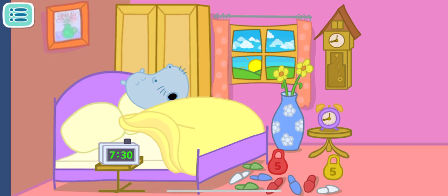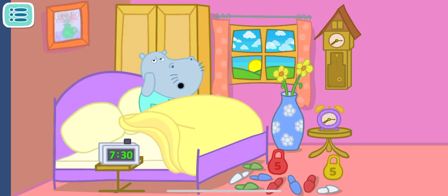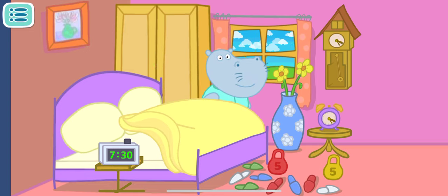Tap on the alarm clock to turn it on. Let's do the massive attack. Good job! Great! Turn off one more alarm clock. Turn off the alarm clock. We have done it! Daddy is awake!